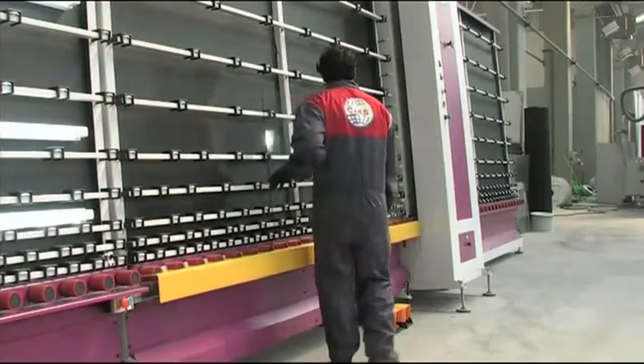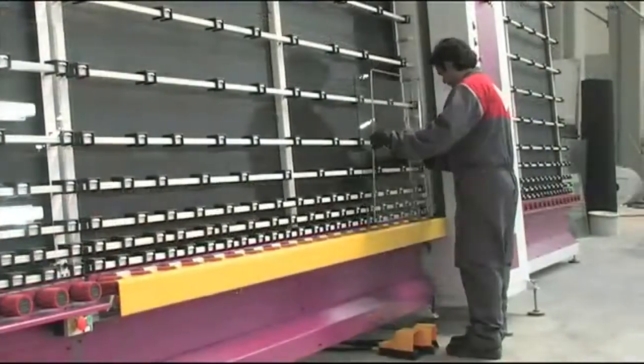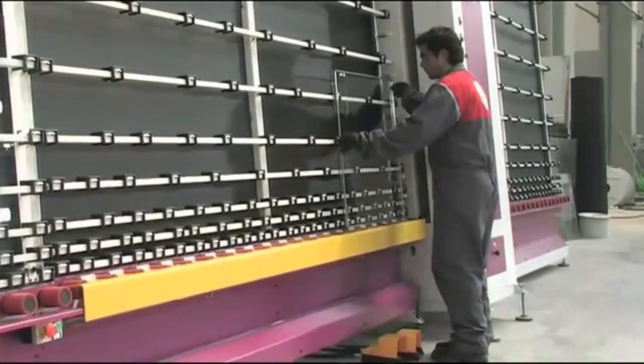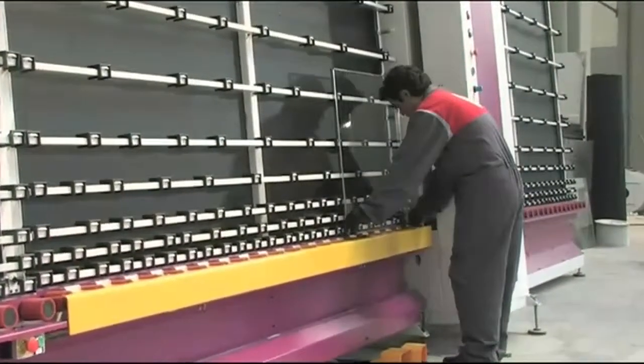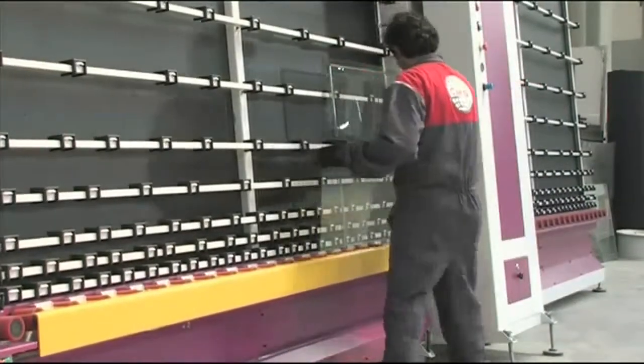They are then moved to the sealing section. A pre-formed frame is fitted, and the second light is aligned and fitted.